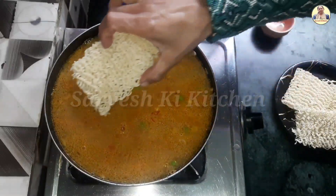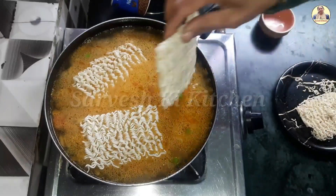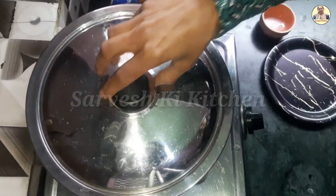Now we will add the veggie. We will add all the vegetables. Now we will add them and let it cook.